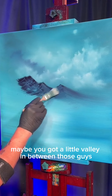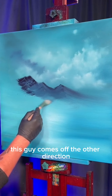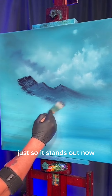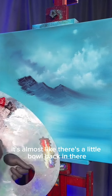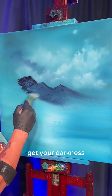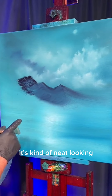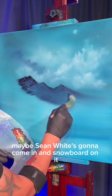Maybe you've got a little valley in between those guys right there. This side comes off the other direction and pulls down this way — you can even make it a bit darker just so it stands out. Now it's almost like there's a little bowl back in there, which is pretty cool. It doesn't always have to look the same. Get your darkness, create that little shape, we've got our little valley inside — kind of neat looking, like a little half-pipe back there.